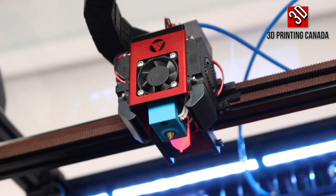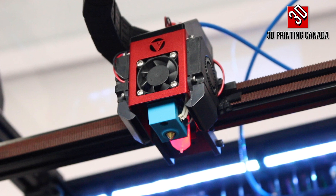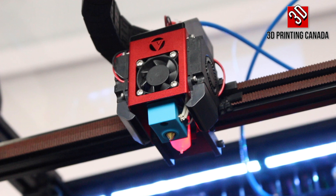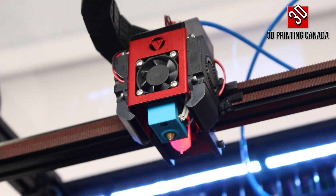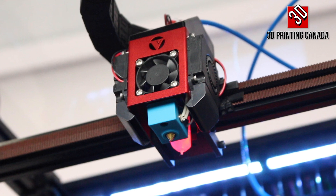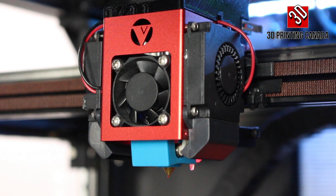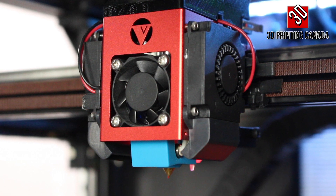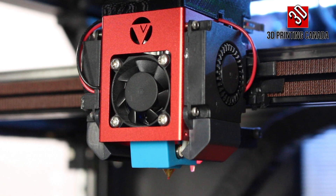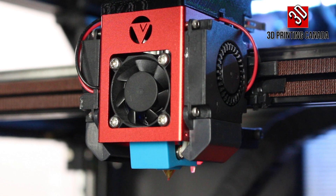On the hot end, leveling is done with a genuine BL Touch right behind the nozzle. There's a V6-esque hot end. On the hot end you have the heat sink cooling fan, and on either side you have a blower with an air duct directing air right to the nozzle tip, plus a silicone sock to insulate the heater block from the cooling fans.